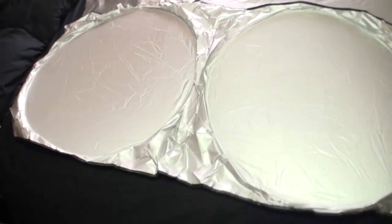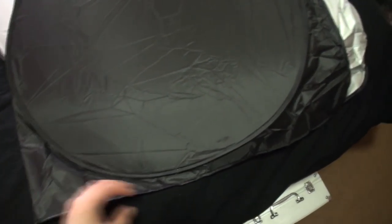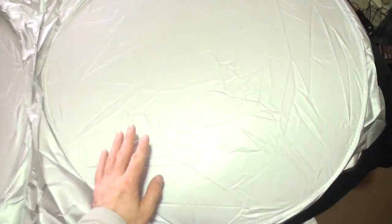This is obviously the heaviest because of the size. The back is all black. When you put these on your car you want the silver to face outwards because it will reflect the sunlight and heat, with the black on the inside.